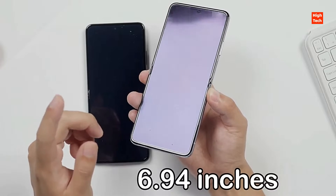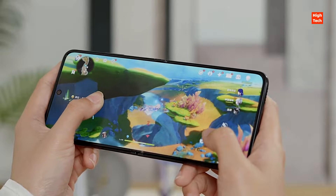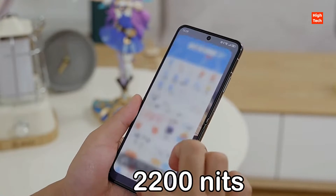The 6.94-inch foldable LTPO OLED display panel is the main screen of this smartphone, rendering an impressive 120Hz refresh rate, 1 billion colors, and a maximum of 2200 nits peak brightness.